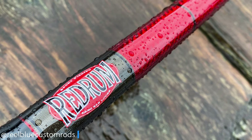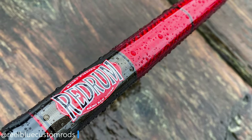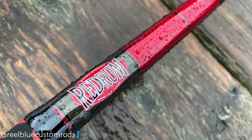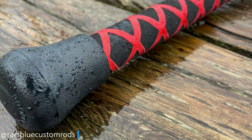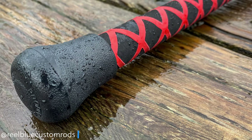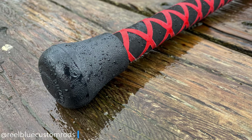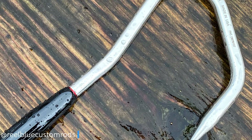Our fourth step was adding our two-part finish to the thread wraps. I used four coats of Flex Coat heavy build UV on this gaff build. And then the fifth step — here we added the Fuji style doorknob fighting butt to the gaff to really complete it. And here are some other images of that final product.